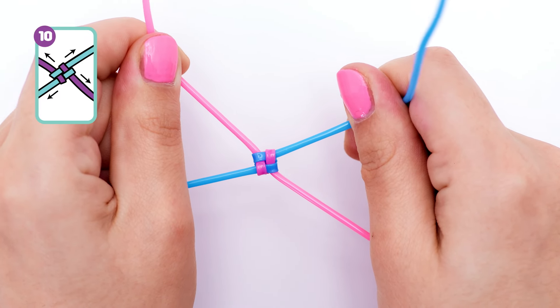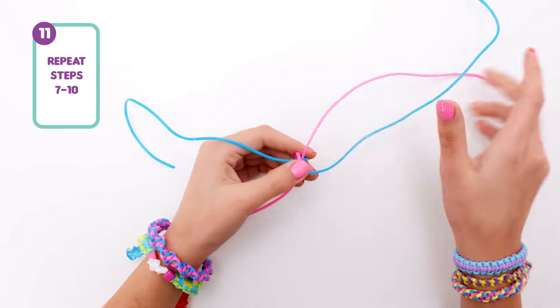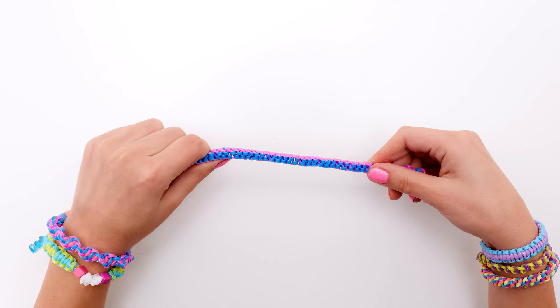Yay! There we have it — our box braid! It's so pretty! To continue your creation, you're going to need to repeat these steps quite a few times. But as you'll see, the results are totally worth it!